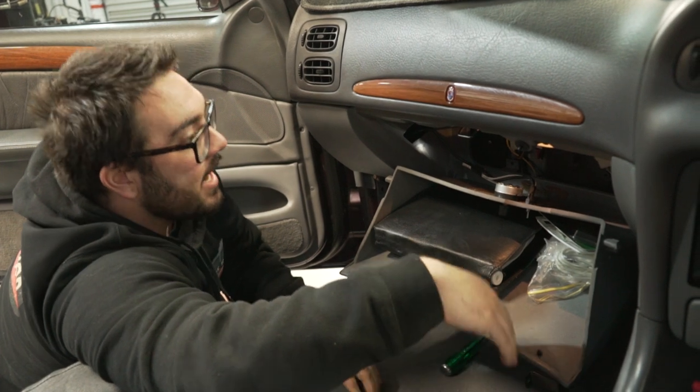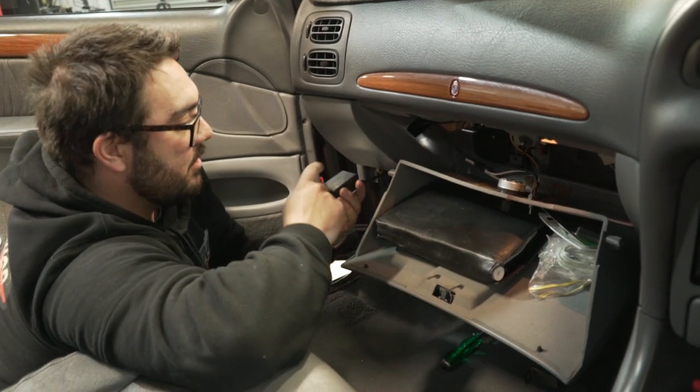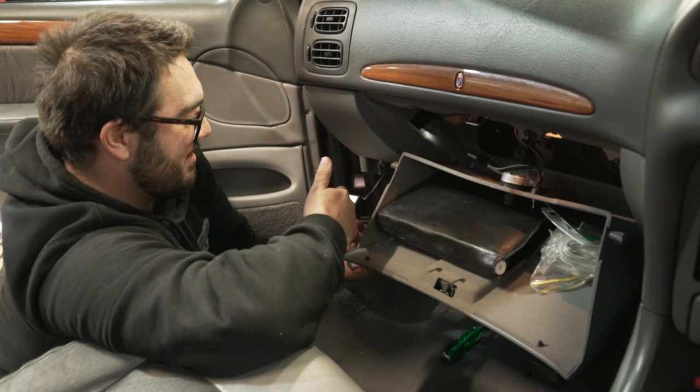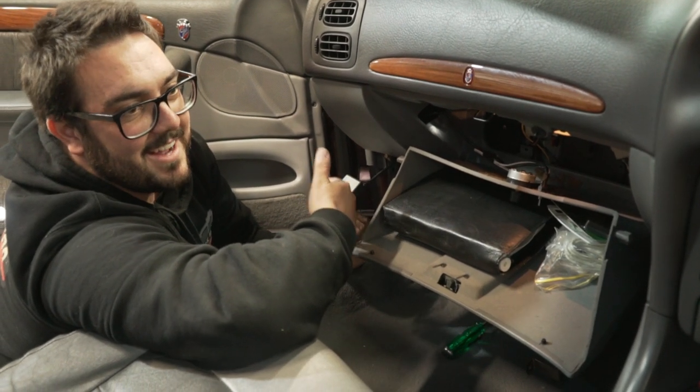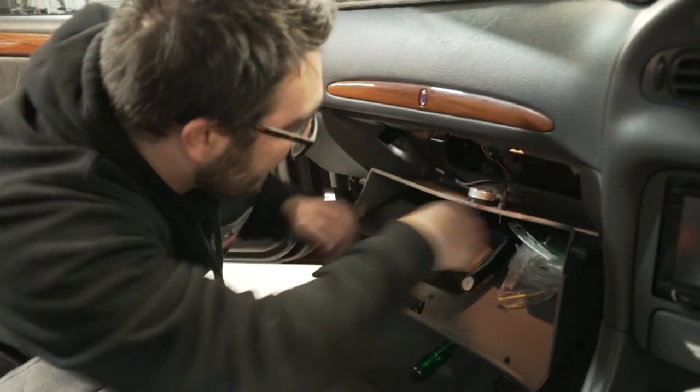Look at that — it's just a big pot resistor. You can actually make these kits yourself, but if you can buy something that's done nicely, you buy it. So we'll take this out.